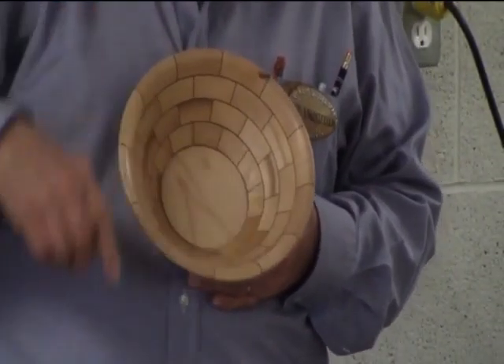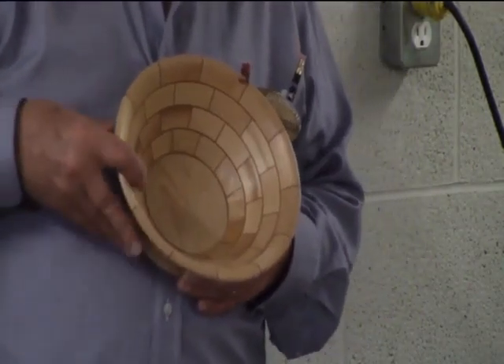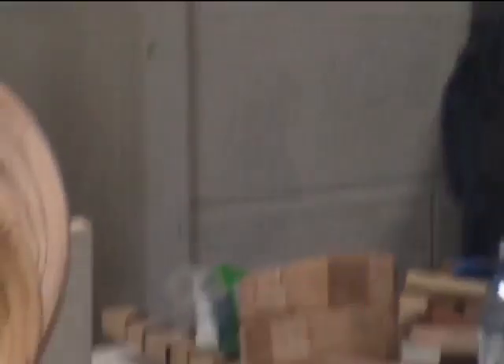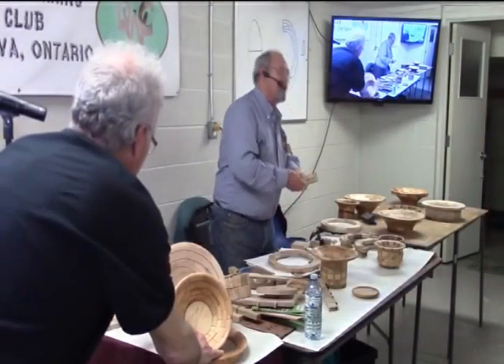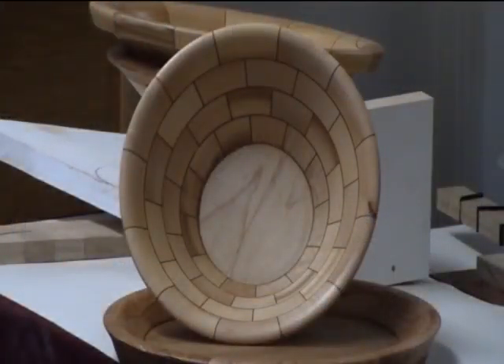If you took a wedge or a ring like this and cut it — let's say it was an inch and a half thick — cut it through the bandsaw, you don't even have to make a wavy line, just cut it. Then glue a piece in, and that will show as a round circle on the inside. Or if you take pieces and glue them in between the rings — the separators — those also appear as round circles.